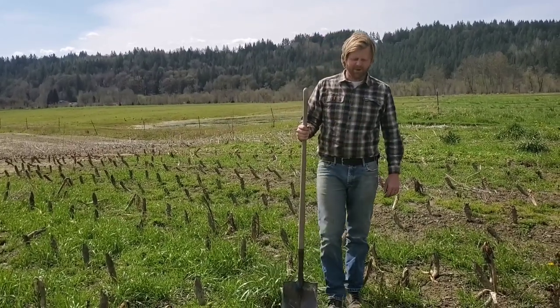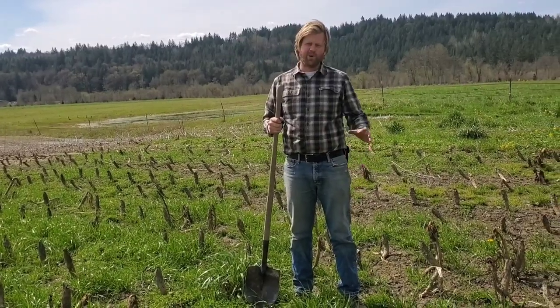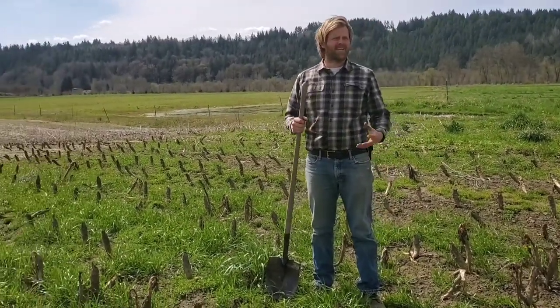All right, welcome to Jubilee Farm, another farm school. We've got great weather this week — it's sunny, it's warm. It's about time to go outside and garden.